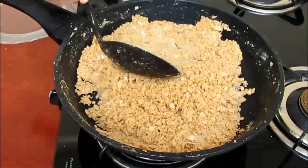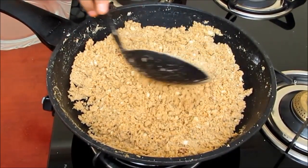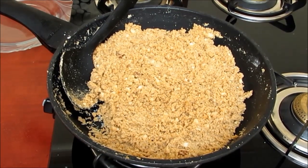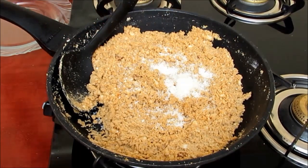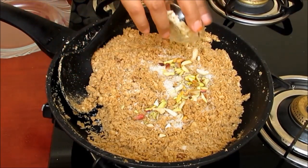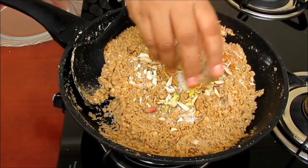In case you find that the sugar is not mixing well, you may put on the burner for a little time so that the sugar melts and mixes well. Once the sugar is properly mixed, add the dry fruits: grated dry coconut, cardamom, pistachio, cashew nuts, and almonds.